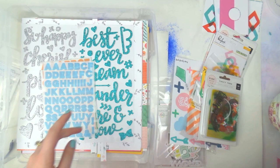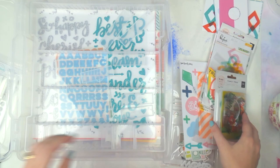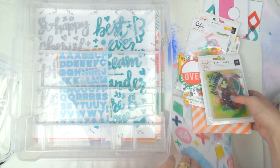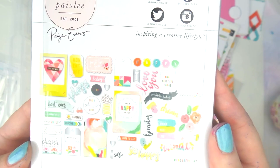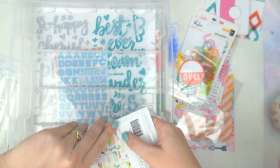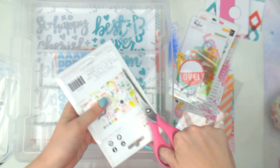Then I think it's time for the top piece embellishments. First, the Pink Paisley 'Fancy Free' embellishments — there's a mixture of acetate and cardstock pieces including scissors. Let me know in the comments if you're a Scraptastic subscriber and what kit you went for this May.